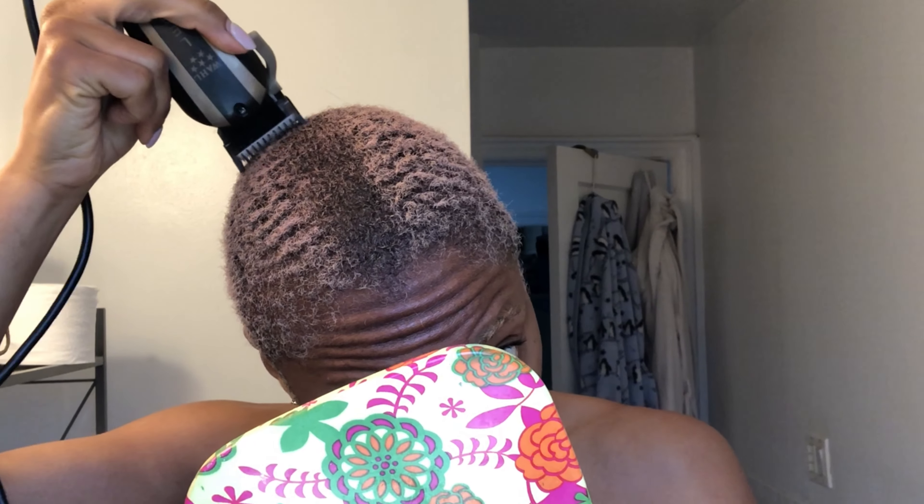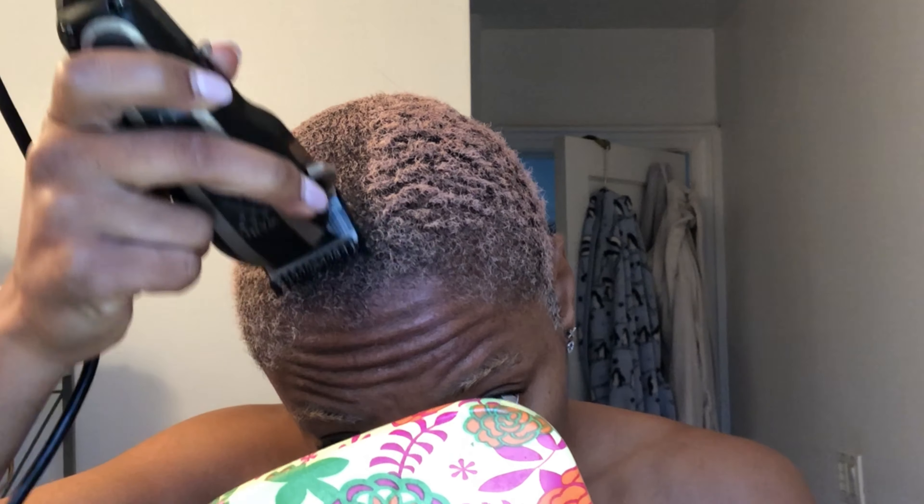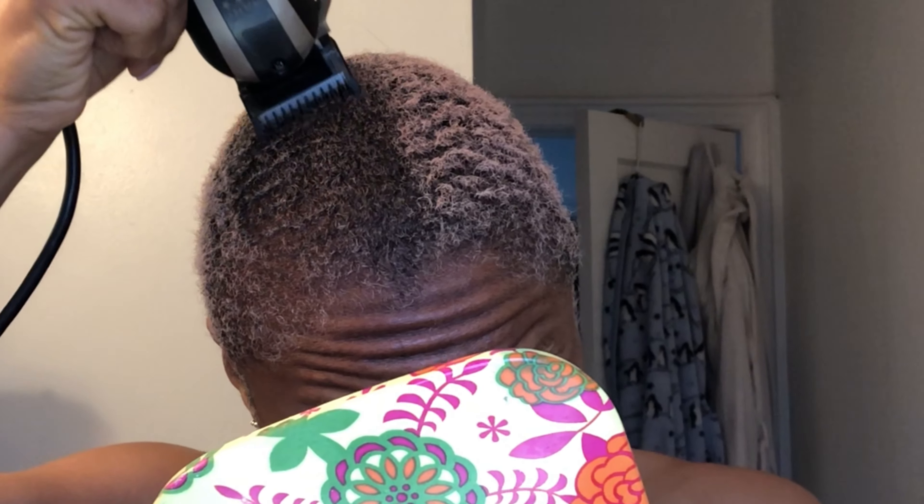Point is, when you look good you feel good. So I'm gonna see if I can even take all of this off. I try to cut my hair before I get in the shower, obviously, because the hair gets everywhere. Yeah, that's not enough — I need to go low.